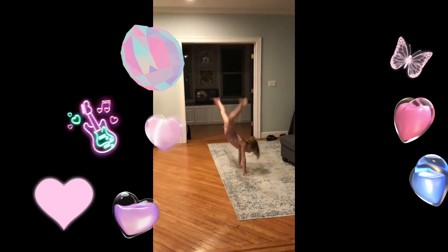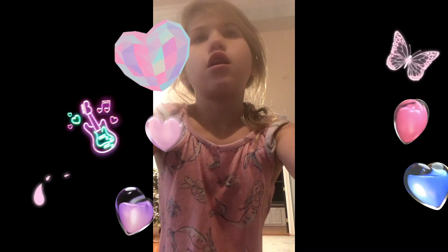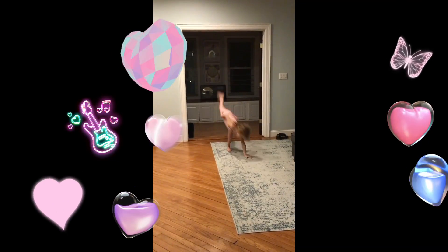Use more force into the cartwheel now. Now it's time to try a one-handed cartwheel. If you didn't do it correct the first time, try it again.